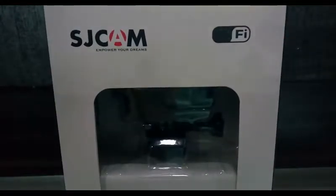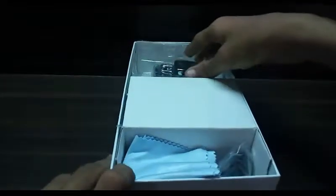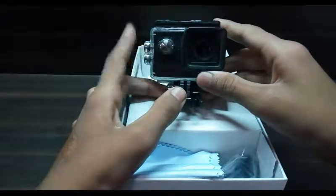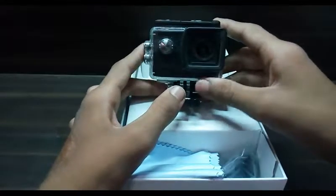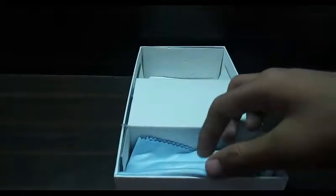So let's open it and check it out. This is basically the main camera — the SJ cam. We will check that out later. First, we will see what accessories come with this camera.